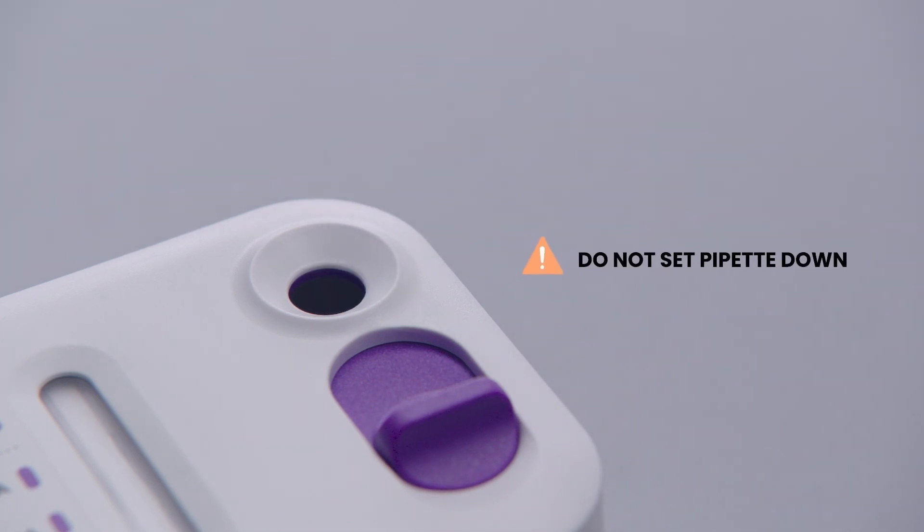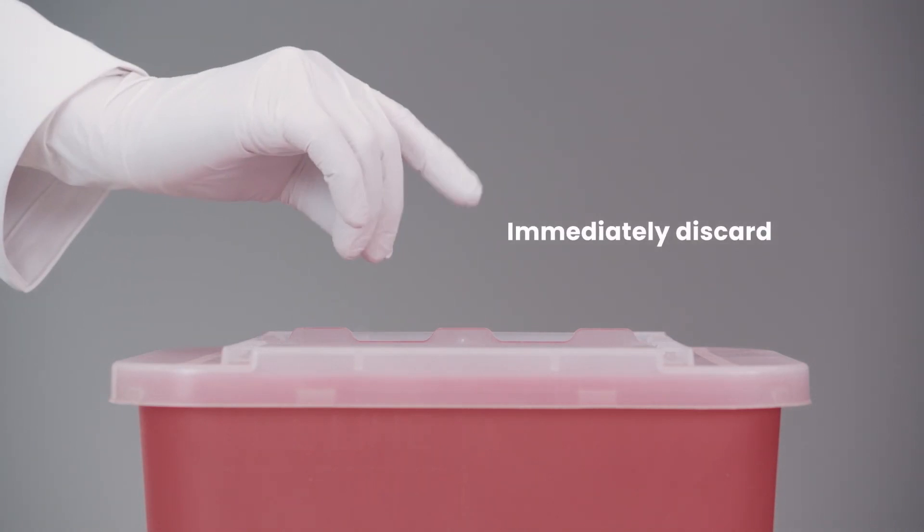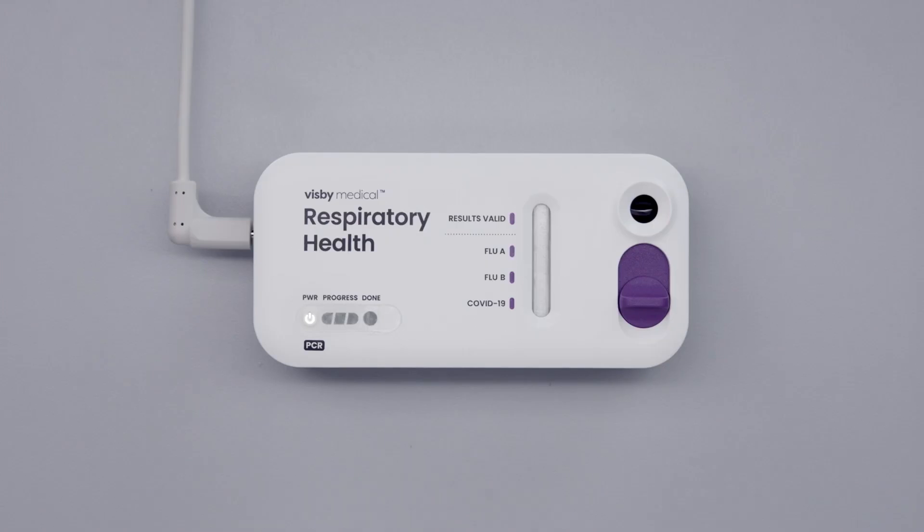Insert the pipette tip into the sample port and squeeze the upper bulb to add the fluid. Do not set the pipette down. Immediately discard it according to your institution's guidelines.